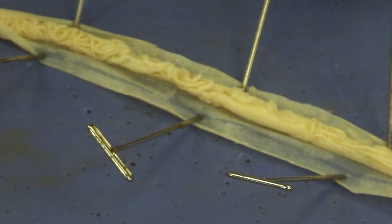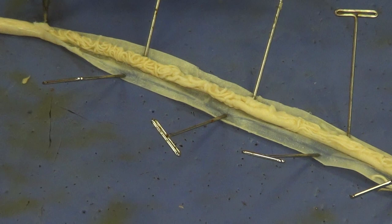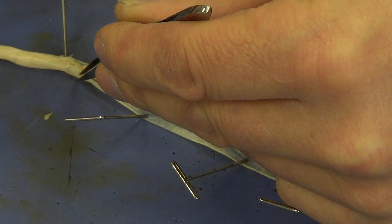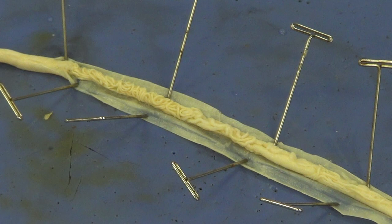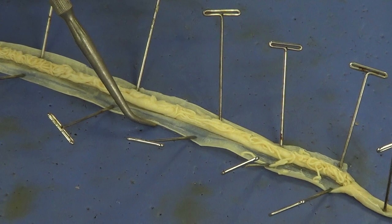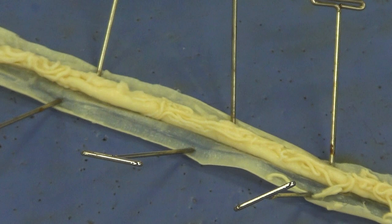Continue the incision all the way to where the most posterior pin is located. Now let's identify some structures. The space located between the body wall — the skin — and the actual organs is the pseudocoelom. It contains fluid that is used under pressure to create movement for the worm.